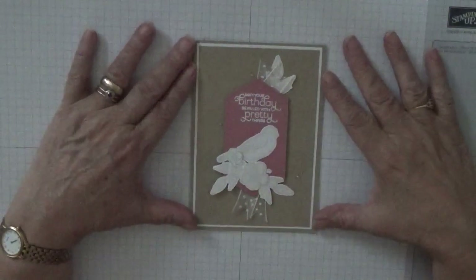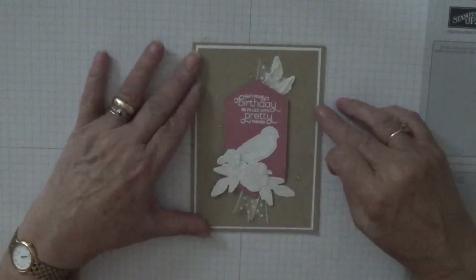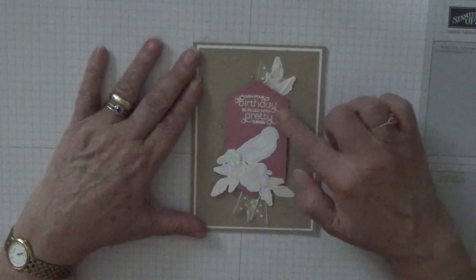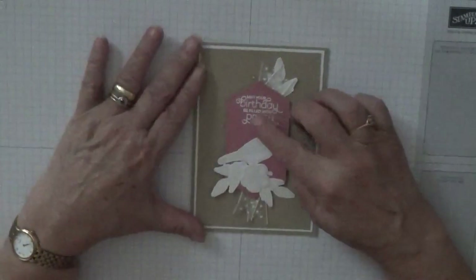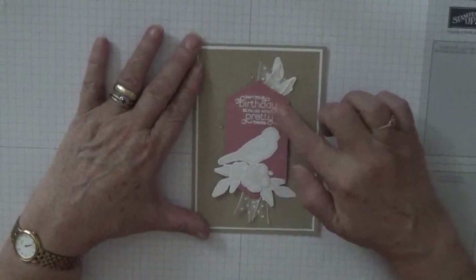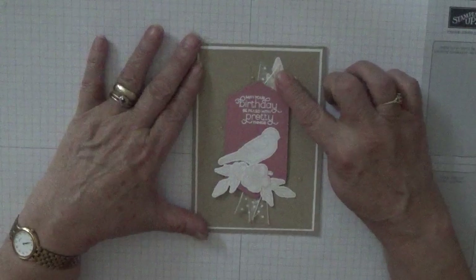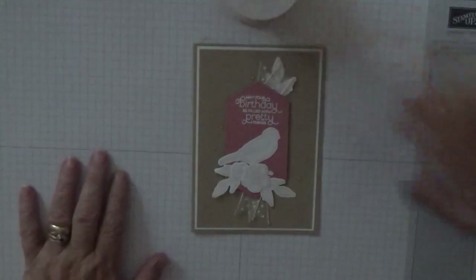Hello, George Burns here. Today I'd like to show you how I made this card. I've done heat embossing but ruined my embossing powder and dropped it, so I'm still going to emboss but it's going to work out a bit silver. That's what we're going to do there.